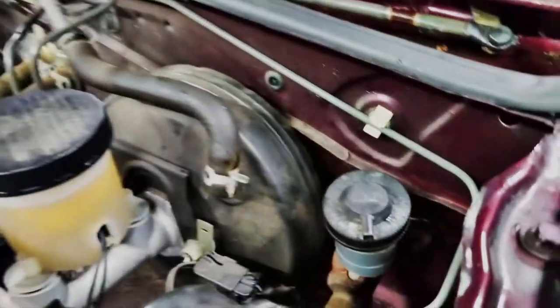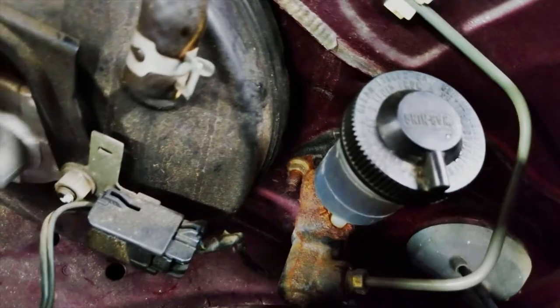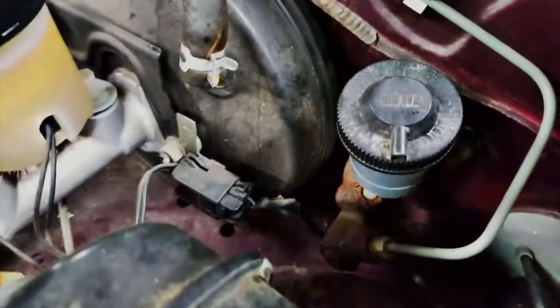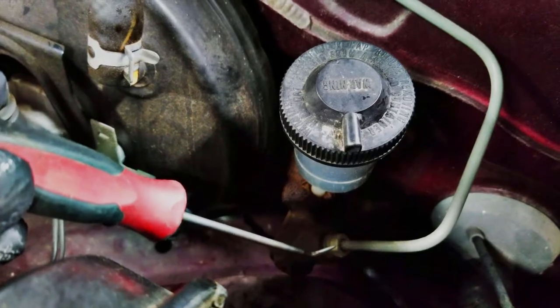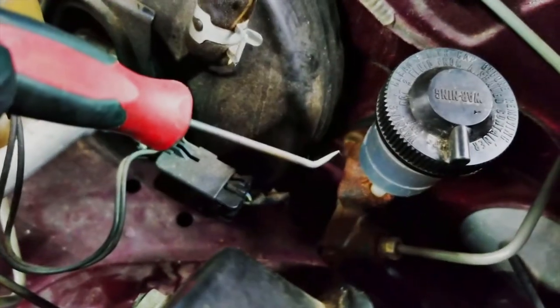So the clutch master cylinder in this one sits right here as you can see. The outside part is pretty straightforward — you're pretty much only going to have the one line that connects to it here, and you're going to have two nuts, one to either side.